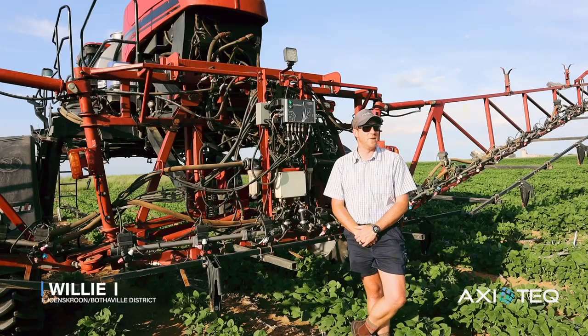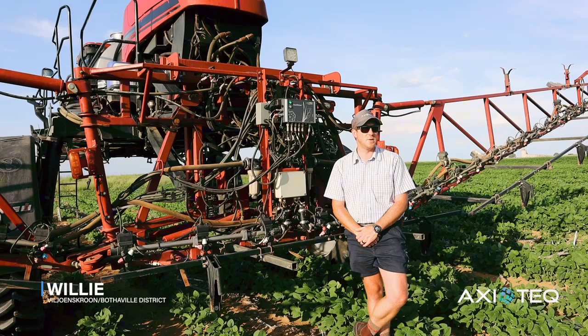Hello, my name is Willi. We farm in the Vilienskruen district. We've been doing business with Exutec for about 15 years. Exutec supply all our precision equipment. We've had a good long relationship with them.